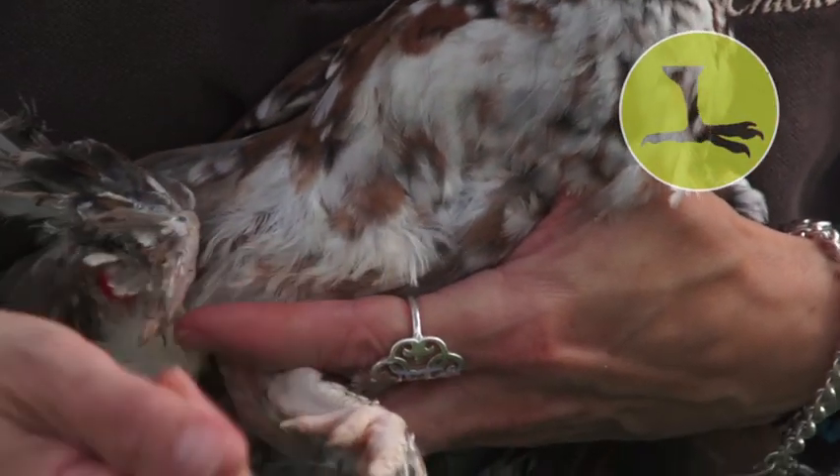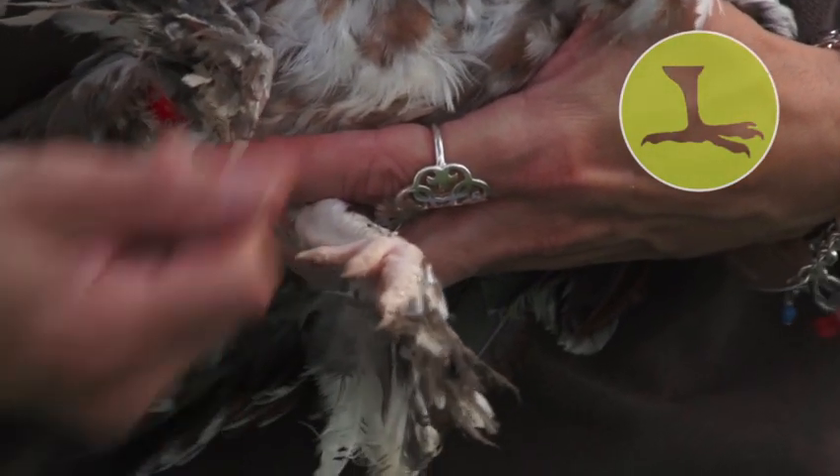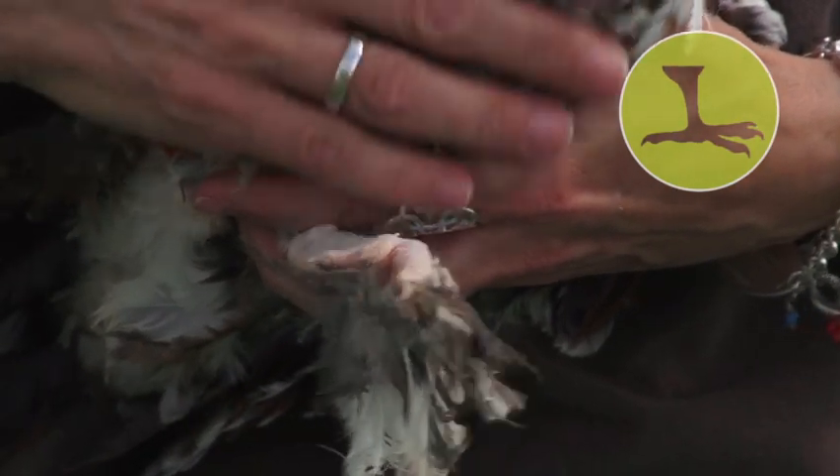So just spray it onto a kiddie toothbrush and brush it up against the growth of the scales so it's getting underneath the scales on the leg.